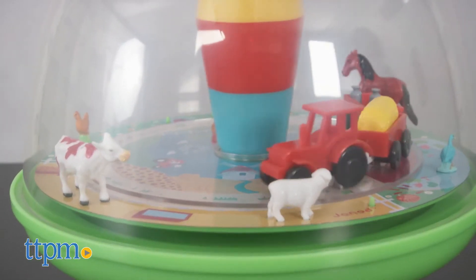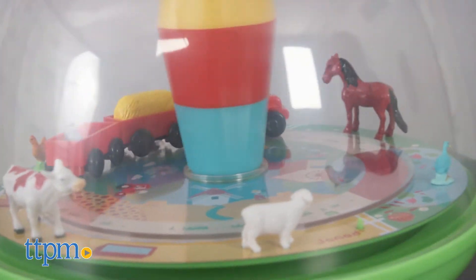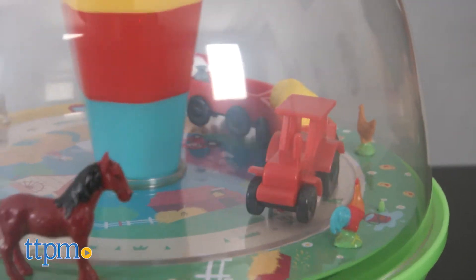This toy works as a classic spinning top toy, or you can add batteries to hear fun barnyard sounds. It encourages creative play, role play, hand-eye coordination, eye tracking, sensory play, and is a colorful toy for any nursery.